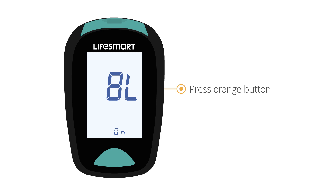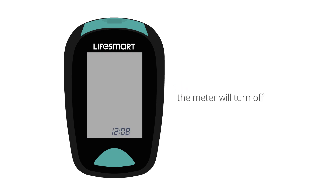Press the orange button one last time and the meter will turn off. These settings will remain in the meter even if the batteries are changed. The meter can hold 1000 readings and is now ready to use.